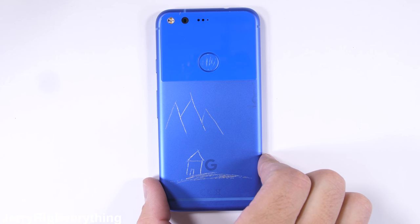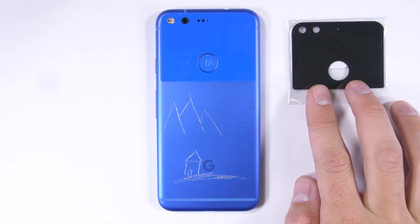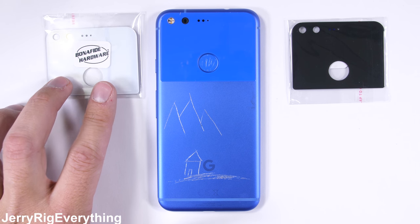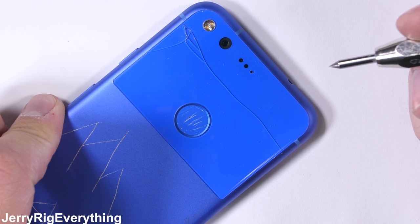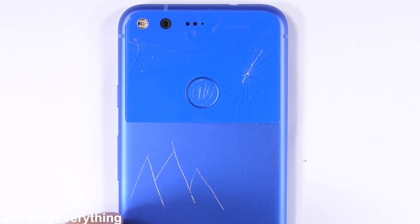Since Google started pumping out new color combinations with their Pixel 2 this week, I figured I'd take matters into my own hands with the original Pixel and assess some of our own color options by swapping out the back glass. This also works if your camera lens is broken and you just want to replace it like a normal person. It's surprisingly not that difficult of a project. Let's get started.